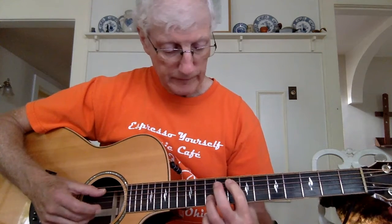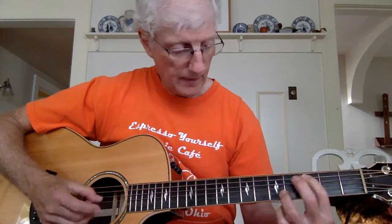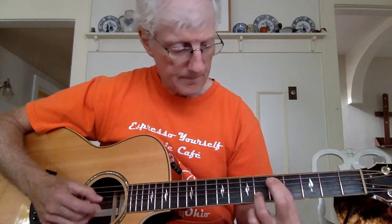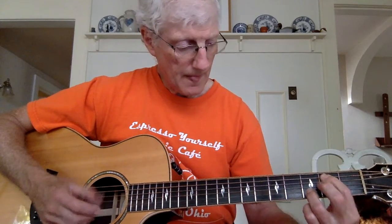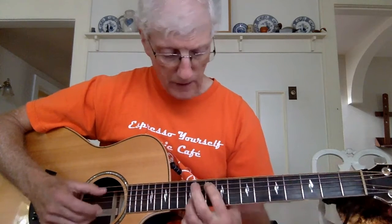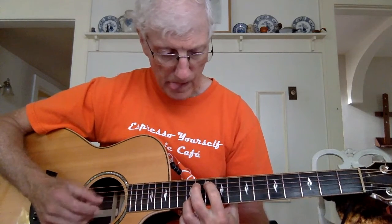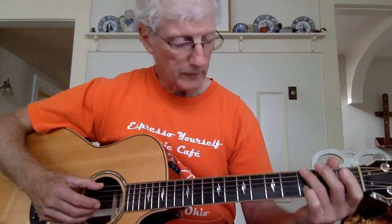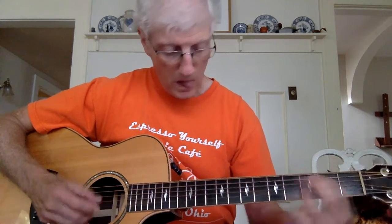Then we go back to the beginning part of two again. And that's the end of part two. So far, here's what we have all together. Here's part one and part two.